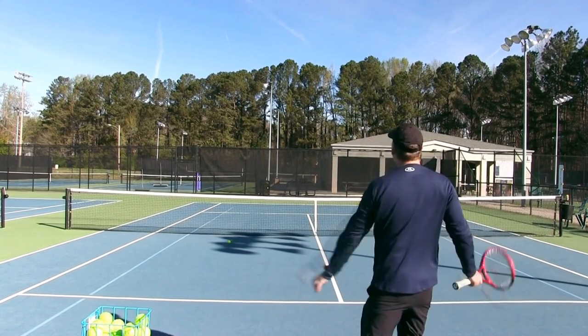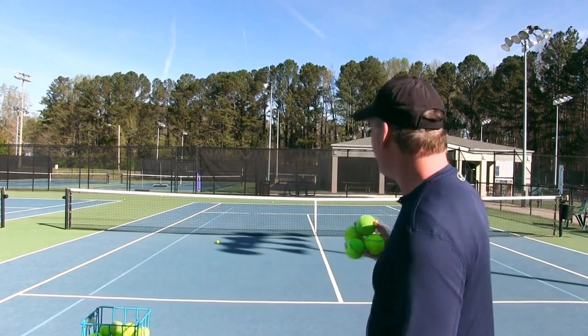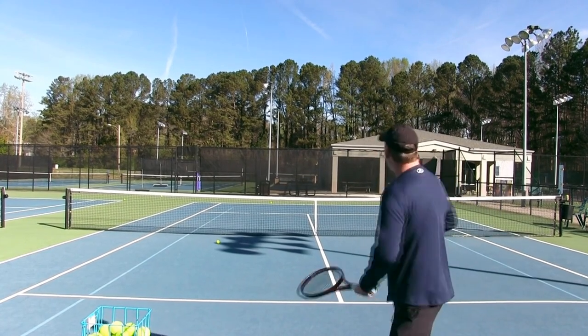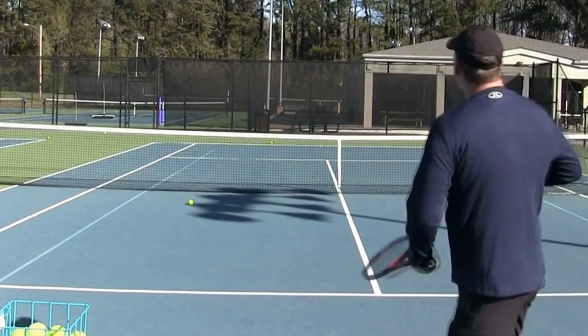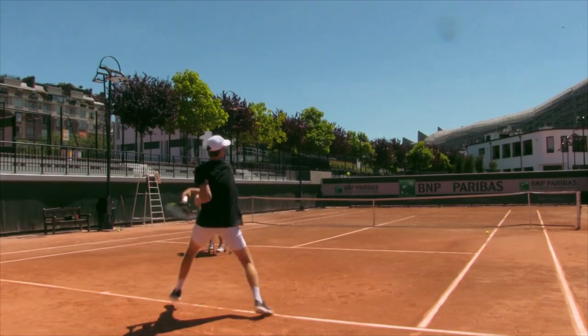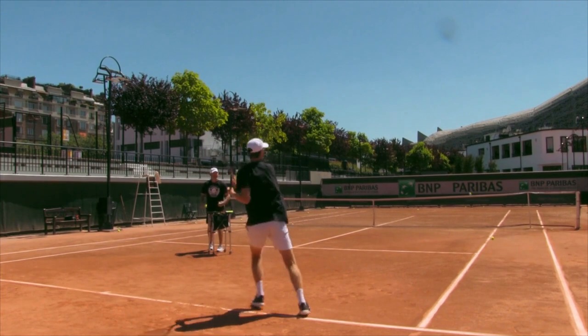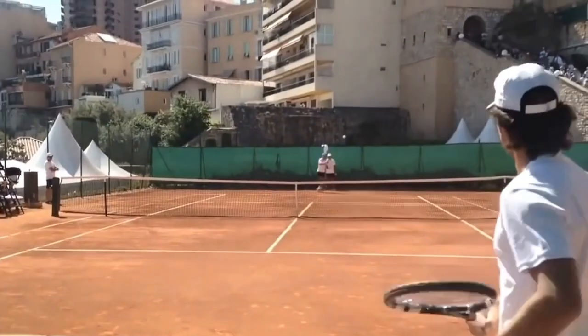And along came topspin. The pros discovered that they could pretty much swing as fast as they want and the ball's going to go in every single time if the technique is right. That's why you want to learn topspin — it allows you to swing fast, be aggressive, play a more aggressive style, but also be more consistent. Whenever you watch a pro on tour, they're pretty much hitting topspin forehands. So let's get into the first step to start learning how to rip these topspin forehands.